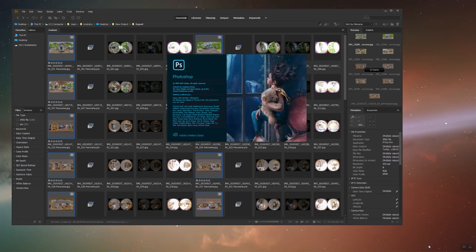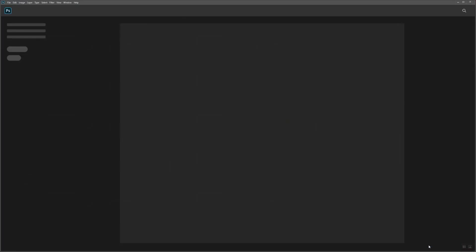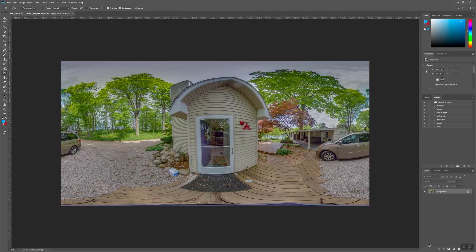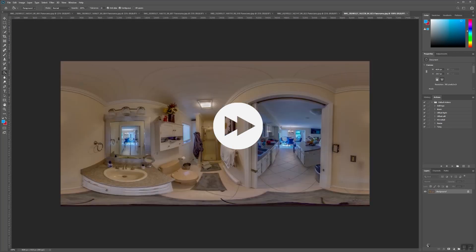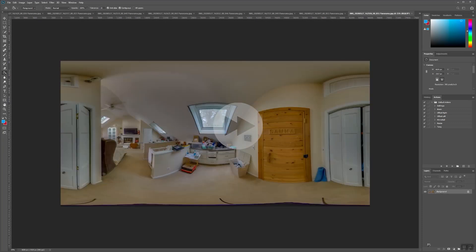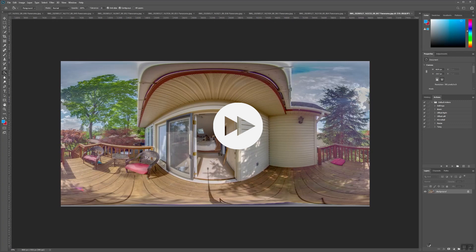This will open all the panoramas into Photoshop. If you're not familiar with Actions in Photoshop, I'm about to change your life. If you do not see the Actions toolbar, you'll have to go up to Window and click on Actions. Alternatively, you can press Alt+F9 at the same time.